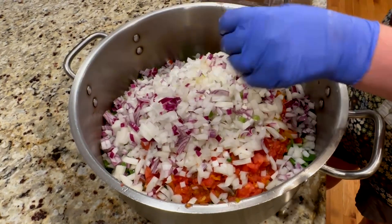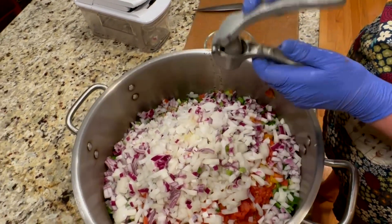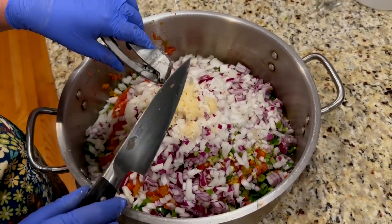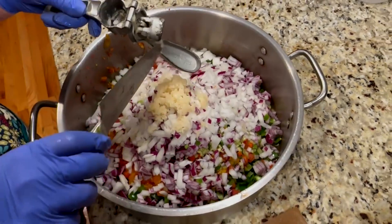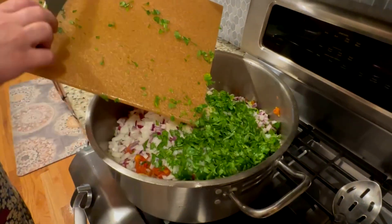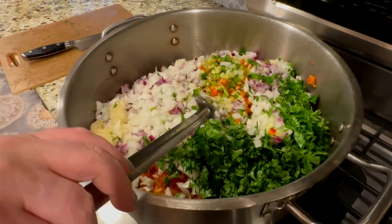Now I'm going to work on the garlic and cilantro. I like my salsa very garlicky, so I'm using an old-fashioned garlic press to make the job much easier — just press it all in. The garlic is in. Now I'll work on chopping the cilantro and then put everything on the stove to start cooking. Look at these beautiful colors — lots of red, lots of green, vibrant yellow. Absolutely gorgeous. Let me turn the heat on.